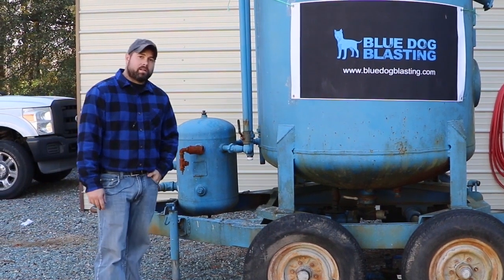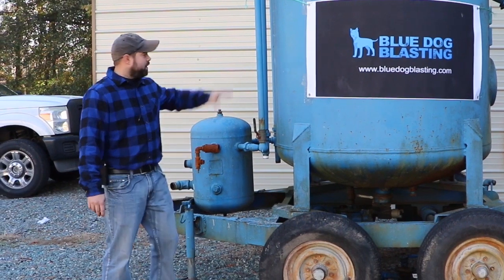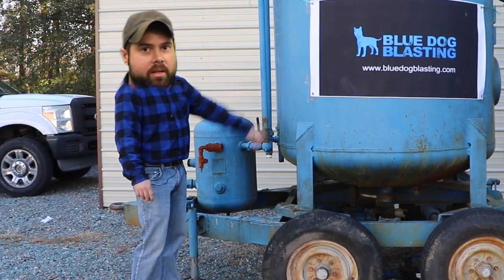Hey Blasters! Sean from Blue Dog Blasting. Today we are going to start a rebuild on this big blue bulk blaster. Stay tuned!